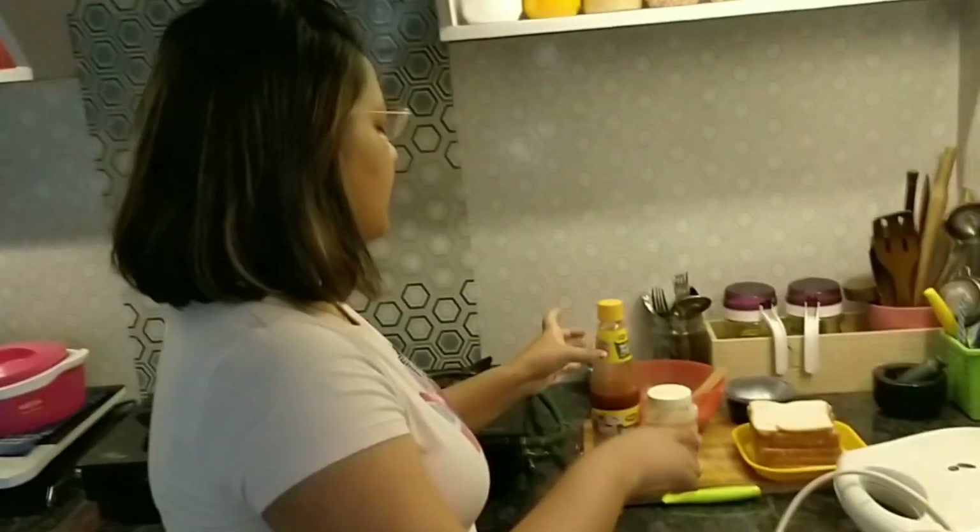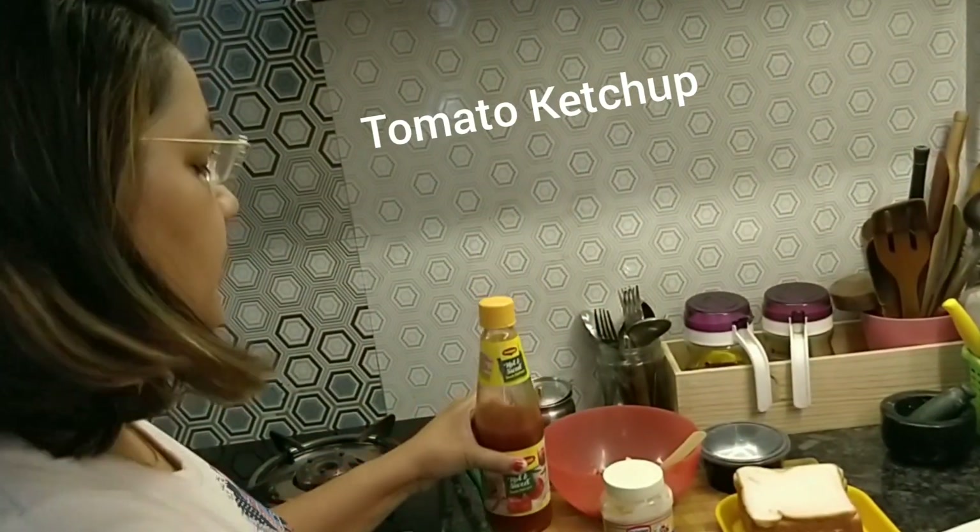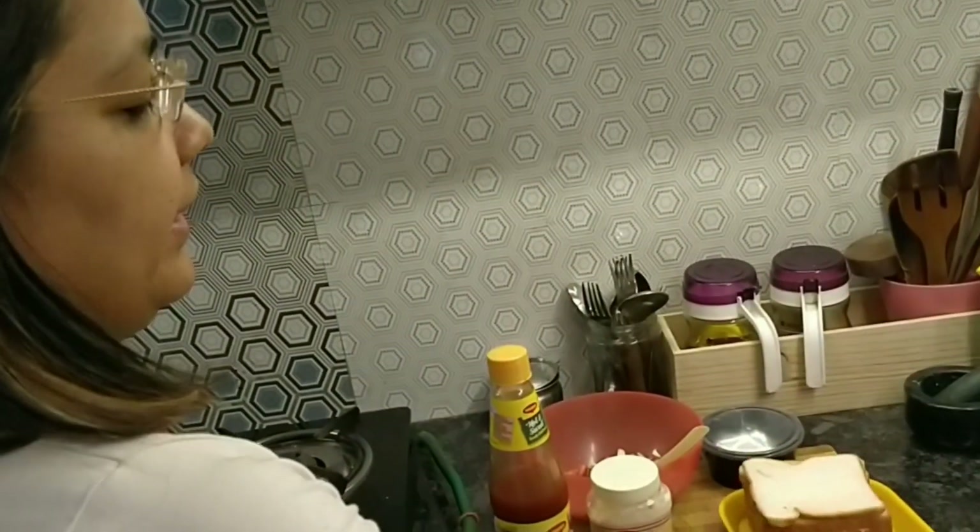I am going to make a sandwich for this weekend. I am going to put ketchup, mayo, and white bread slices.